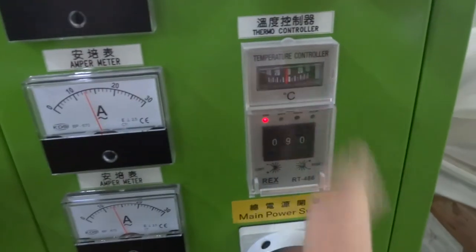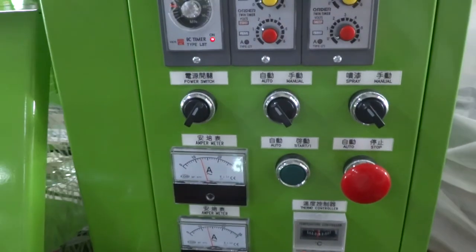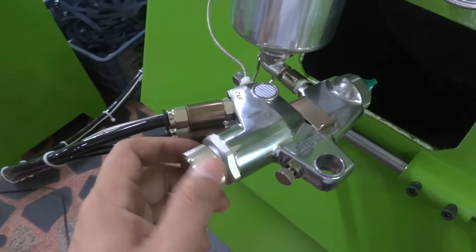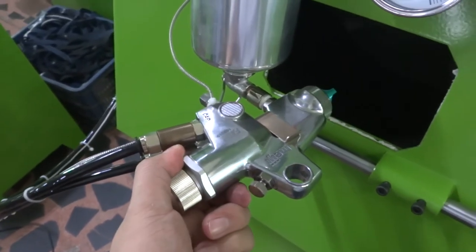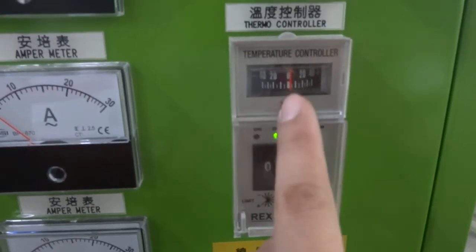You can see the temperature is now getting close. At the same time, you can also put the paint into the spray gun container. This adjustment controls the spraying volume, and this one as well, so you can adjust the spray and set the direction. Once everything is okay, you can see the temperature is now reaching — the timer goes to zero.